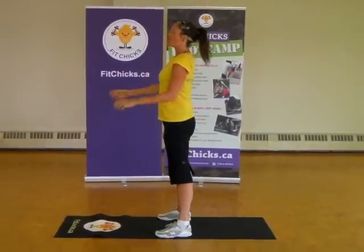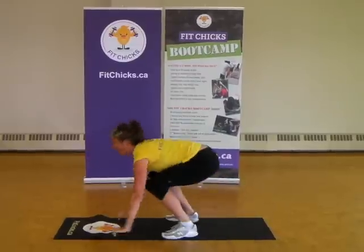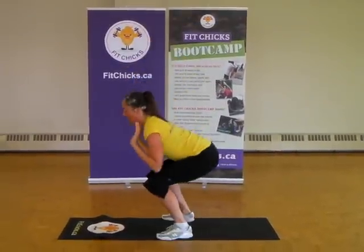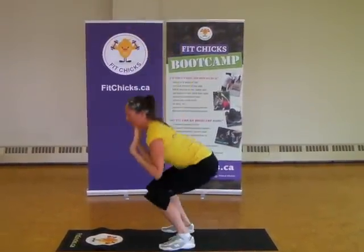I'm going to show it to you a little bit faster. Sinking down, hands down, pop it out, pop it in, elbows back, coming up. Down, out, in, elbows up, coming up.